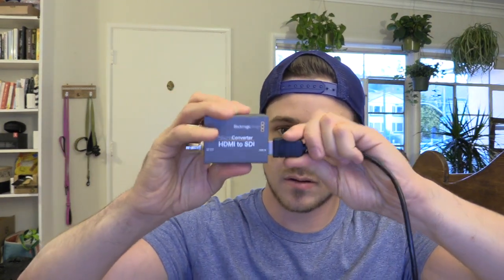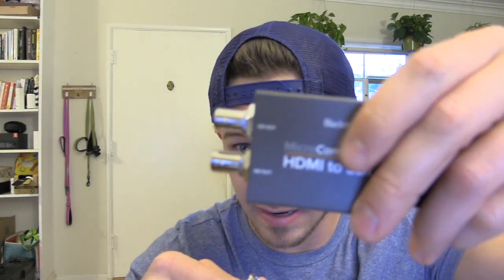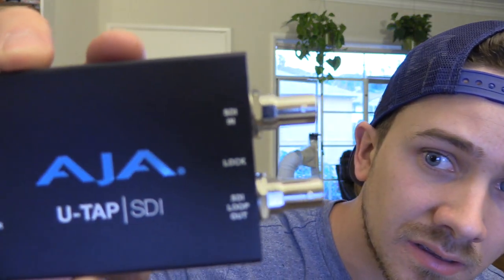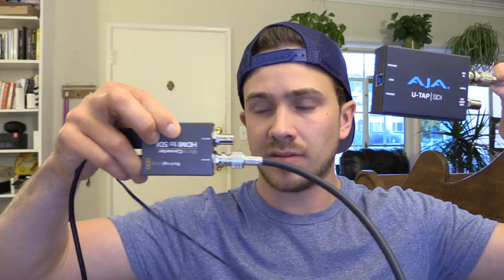Here's the daisy chain: take the Blackmagic HDMI-to-SDI micro converter and plug the bigger HDMI end into your camera. There's also a USB hole on the converter — this thing needs power and it comes with its own power cord, so plug it into the wall. Then connect the SDI cord into one of the SDI out ports on the converter — either one works.